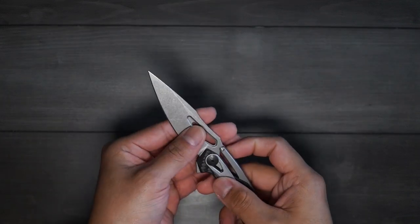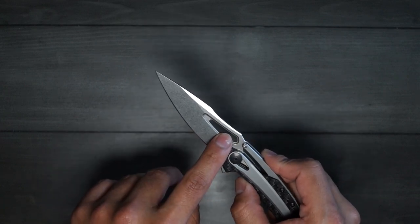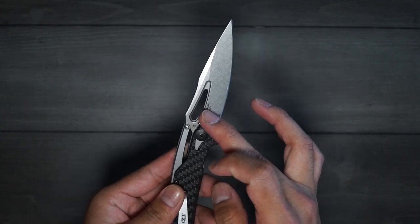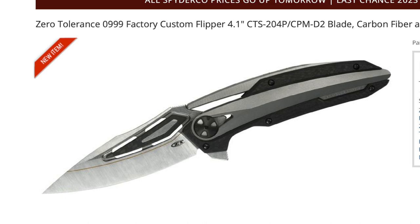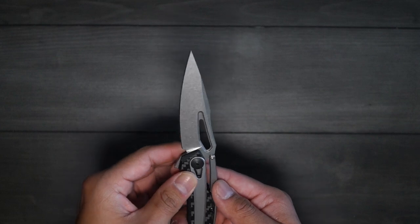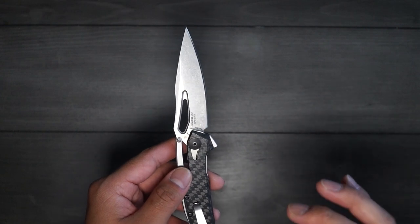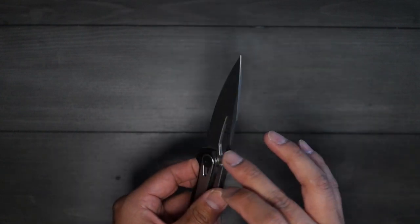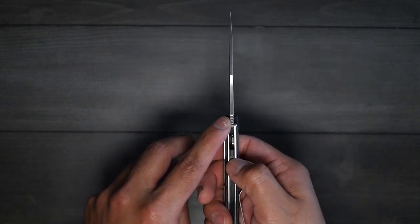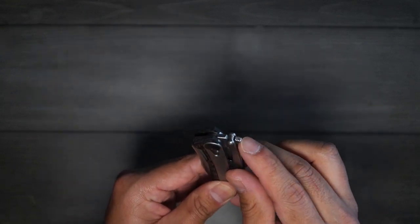The first thing I wanted to talk about was the blade. The most obvious thing you can tell is the window cut on the blade, which is a design that comes from the 0999. Next you have a spear point blade, which I love — I think this is my first spear point in my collection. Spear point, plain edge, and it does come in CPM 20CV and is stone washed. Beautiful finish to it. It also comes with jimping on the spine where you would place your thumb and also jimping on the flipper.